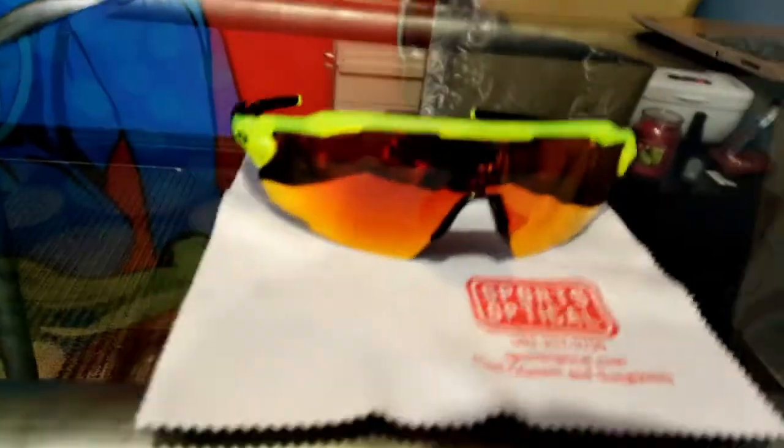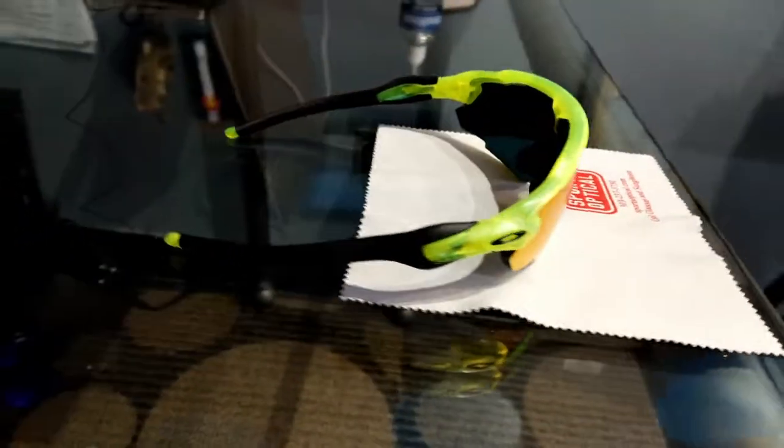So this is like the youth size, or if you've got a small head, this will work well for you. A lot of ladies, this will work well size-wise too.